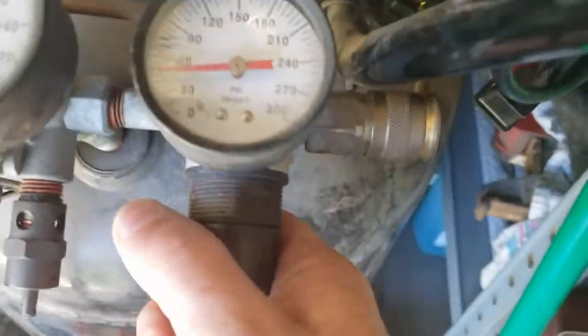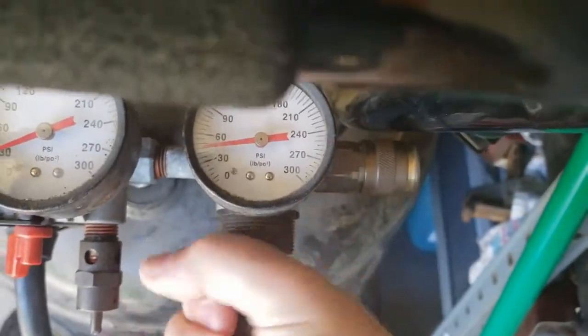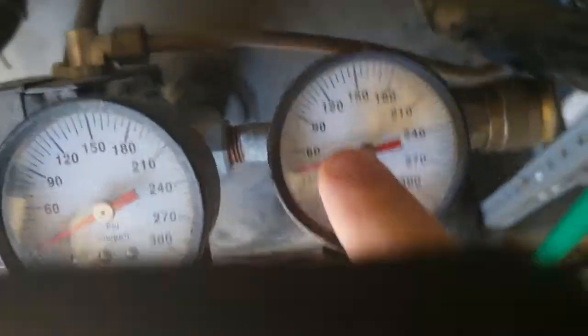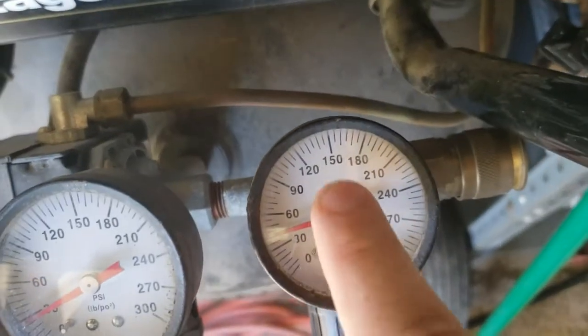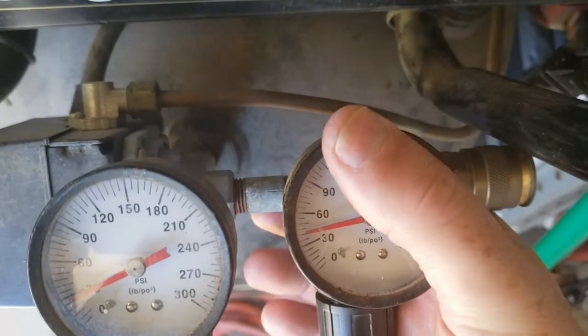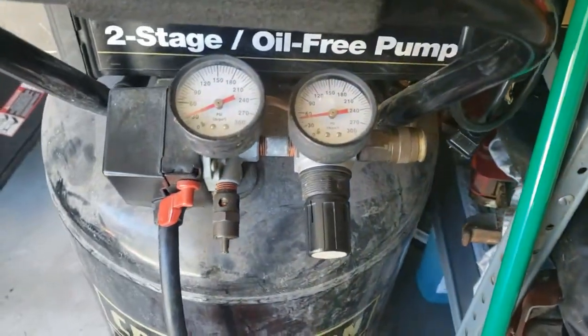Welcome back to another episode of Smash Engineering. Today we're working on an air compressor. The regulator has stopped working and it's leaking out of here. You can turn this all you want and it won't regulate the pressure — no matter what you do, this pressure stays the same as the tank pressure. So we're going to replace this. I don't know if you can hear it leaking or not. So it's leaking and I'm going to show you guys how to change it.